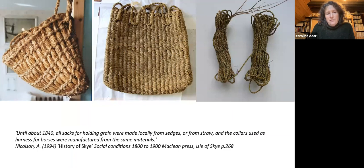Another quote that has intrigued me: until about 1840, all sacks for holding grain were made locally from sedges or from straw — this is on Skye. 1840 isn't that long ago, and I keep thinking about all the sacks for holding grain, which is masses of work. Where did all the materials come from? Who made them? How long did the sacks last? On the left is a Shetland kishie, a small bag made from soft materials requiring 40 metres of rope before you start making it — that's what I'm making on the right, about 30 metres of rush rope to make into a sack. The middle picture is a sack from the Monach Isles made from marum grass, and they were waterproof.